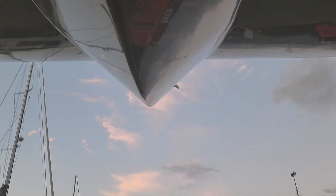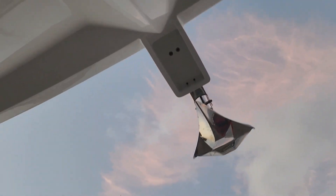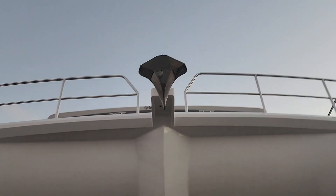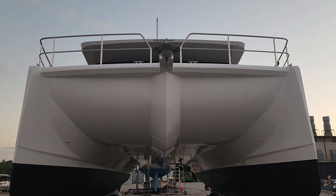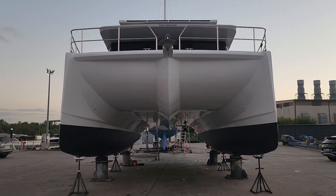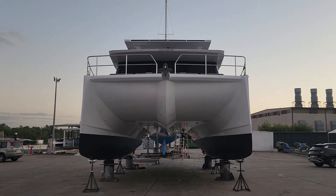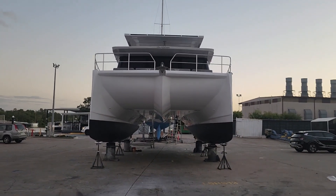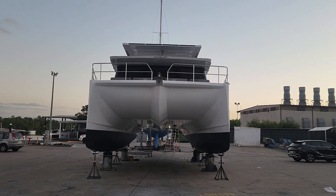Look at that beautiful shape — that's what everybody's asking for. We've actually put the anchor right at the front, so if you run into anything, that's your breaker, that's your protection for the whole yacht. A lot of people don't realise that sometimes you may be in a situation where you might run into something. The aesthetics on this are absolutely perfect, as you can see.